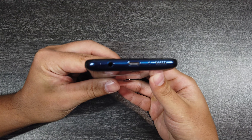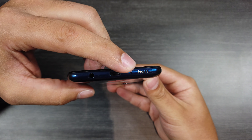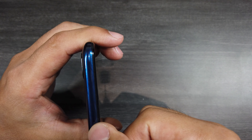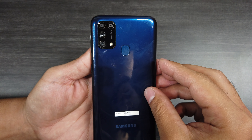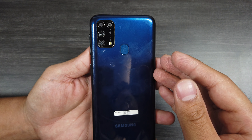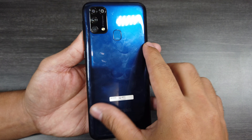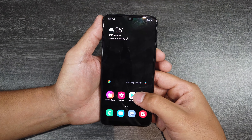We finally got it set up in its full glory. Let's go through some of the external features first. We have a headphone jack, the USB Type-C charging port, the microphone, the speaker grill, the volume rocker, the power button, SIM slot, and the noise cancellation mic. And then here we have the camera module: 64 megapixel main camera, 8 megapixel ultra-wide sensor, 5 megapixel macro lens, 5 megapixel depth sensor, and then the fingerprint scanner and the flash.